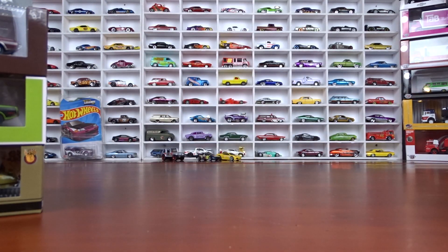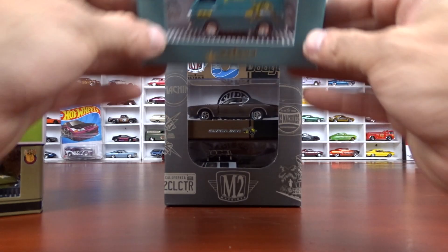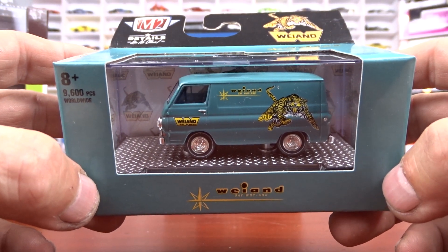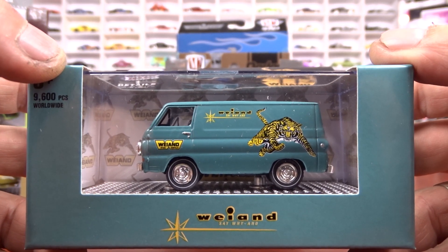That's the Detroit Muscle for Release 62. Now we'll go on to 63, and the first one here is a 1964 Dodge A100 panel van, again with Wellen intakes and manifolds.